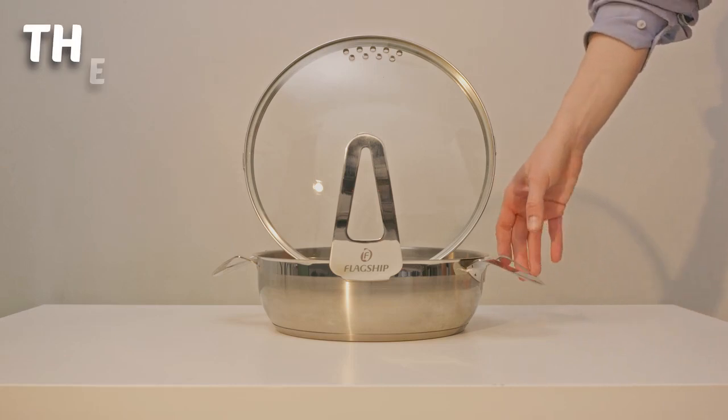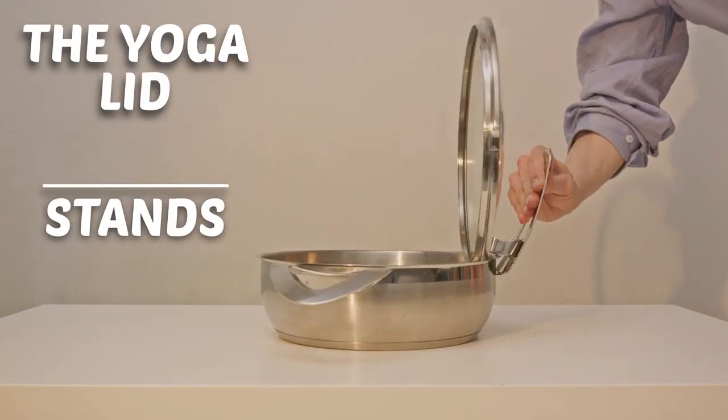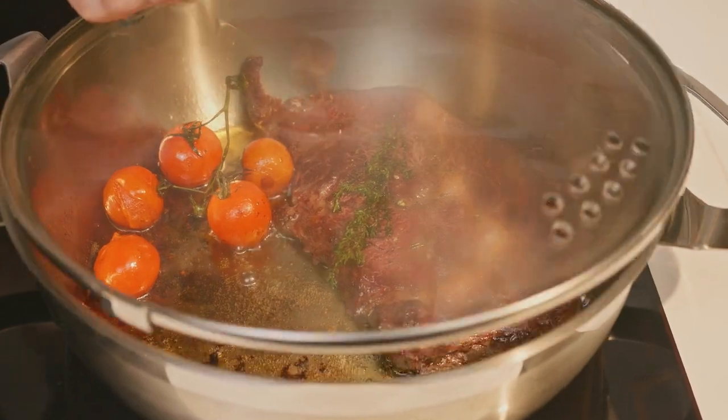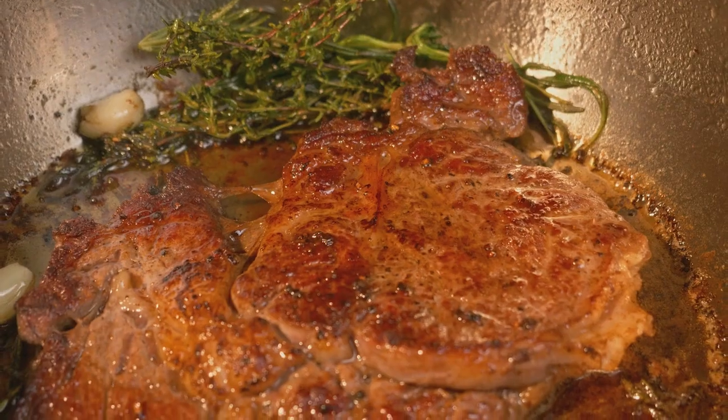The yoga lid is an invention by itself. It stands, locks, and hangs upside down. The slots don't just drain — they also release steam for crispier, tastier food.